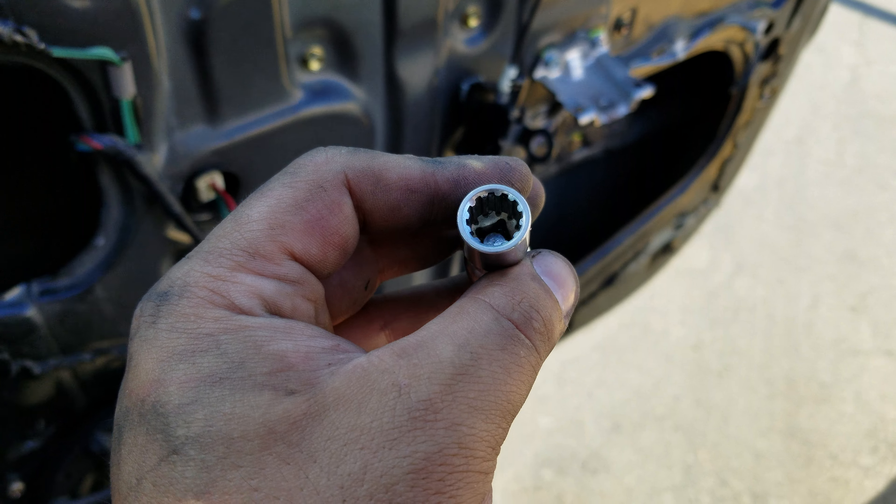From there, take off the door panel itself. Stick your fingers down into it and pull — you'll hear it pop. Once it pops out, start popping the clips off one by one all the way around until you reach the top.